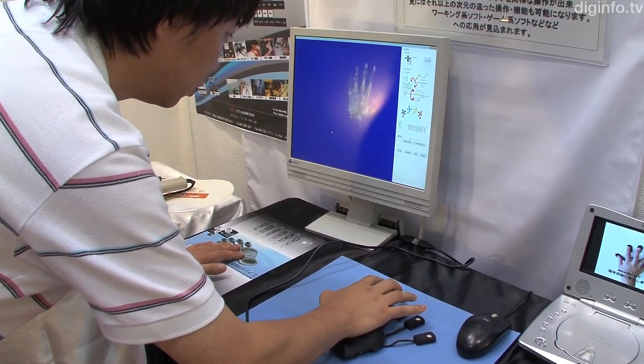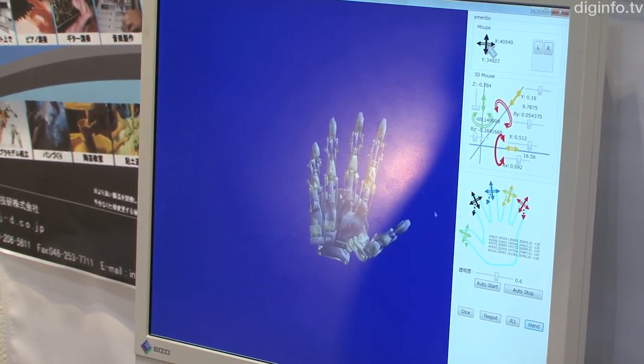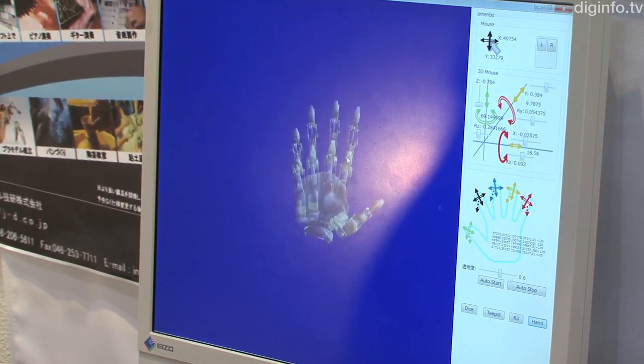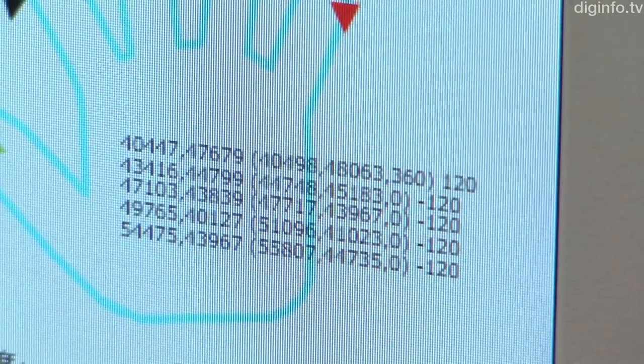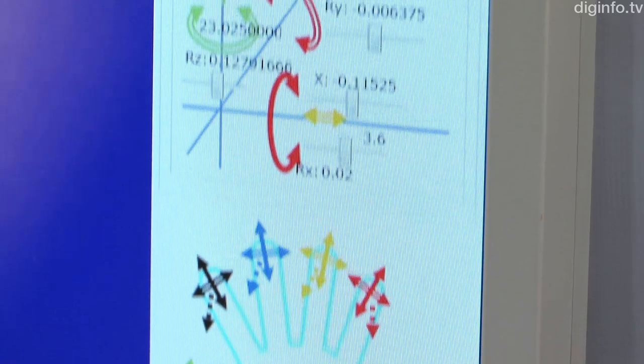One example of an application for this system is called Manipulating 3D CAD Data. Manipulating 3D CAD data normally requires using a 3D mouse and a regular mouse at the same time. But with this system, the functions can be combined and operated with just one hand.